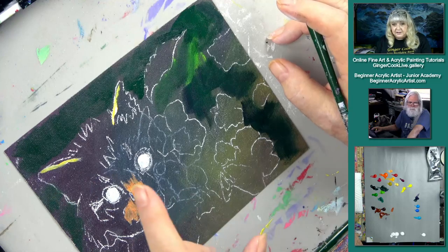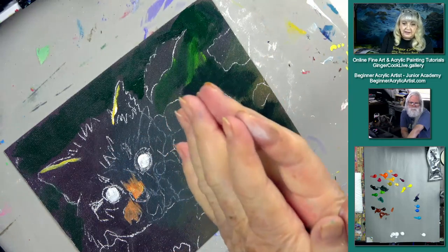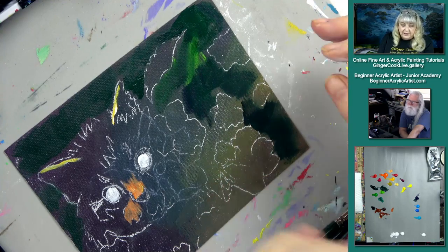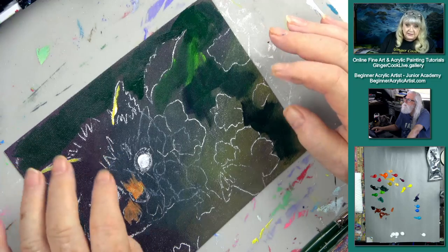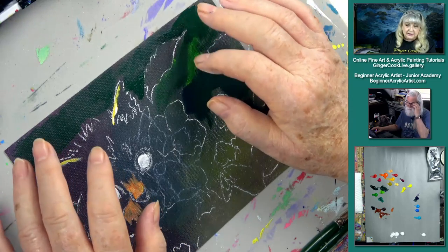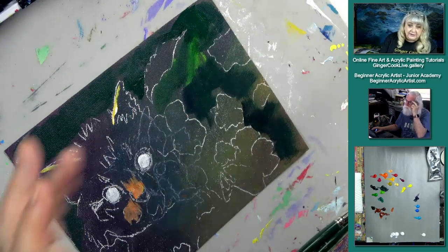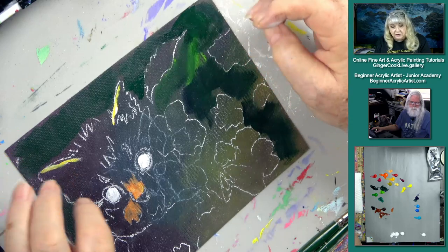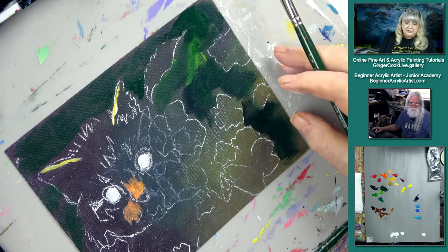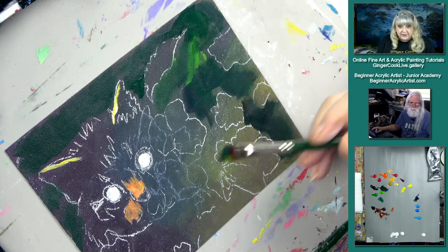Here's the deal: the reason you can't put two acrylic paintings together and leave them is that they'll bond and you won't be able to pull them apart. The good thing is that when you put a layer of acrylic paint over gesso and let it dry, now you've got a bond and it's so much easier to do the next coat. The white of the canvas doesn't show through. Some people use colored gesso — you can do that — but this is just about what's easier and works really well.